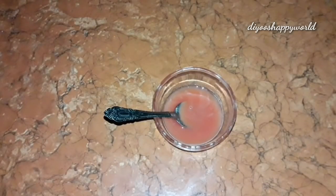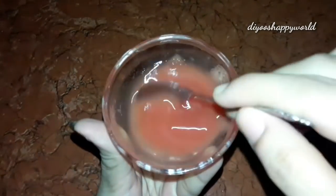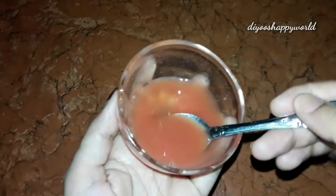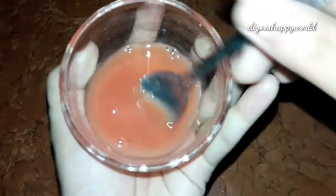Now I have to add glycerin. When we use glycerin, it's soft. It's good to add glycerin. You can also use glycerin. Now I will mix it.